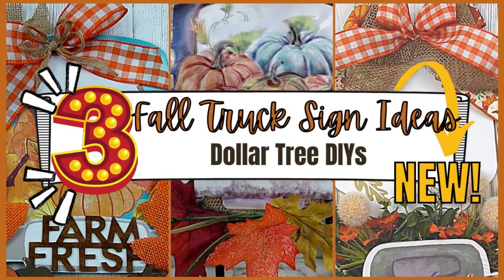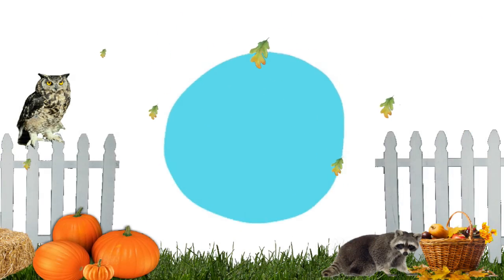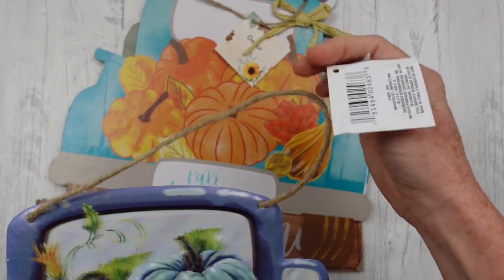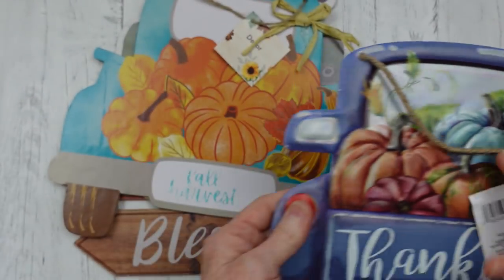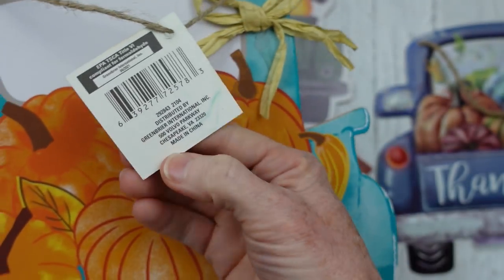Today I have three fall truck sign ideas from Dollar Tree. I'm Brandy and this is Making It My Own. Welcome back everybody — I have chosen three signs to start with that came from Dollar Tree. You can choose whichever signs, colors, and designs that you would like. The first one is a navy metal sign.